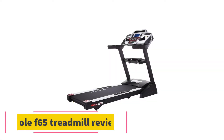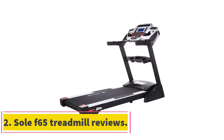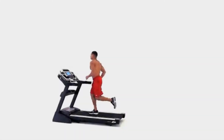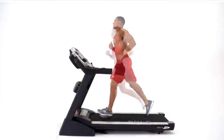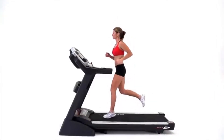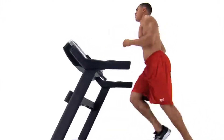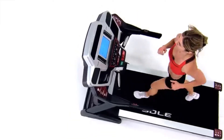At number 2, the Sole F65 Treadmill. The Sole F65 Treadmill is one of the professional treadmills from Sole Fitness. It is designed with the most advanced features. You will benefit and feel great with its features when buying for personal use. It is a wide-belt treadmill and you feel relaxed during the workout. It is also a mid-level treadmill with nice features under $1,500.